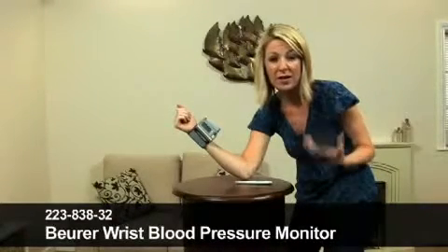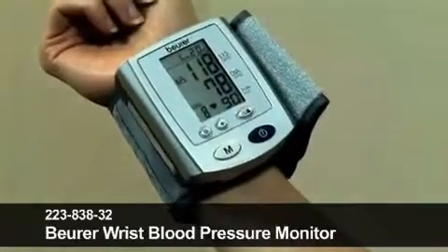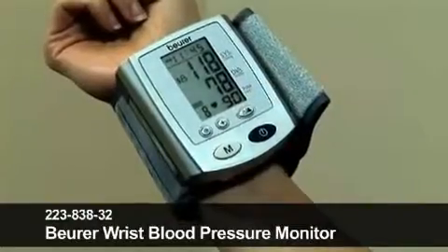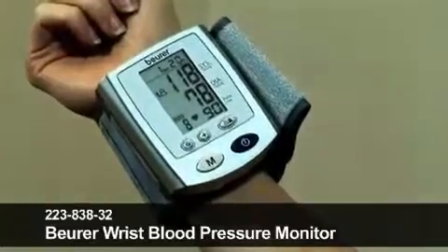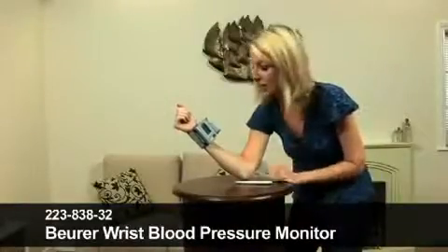As I say, many people have to do this on a daily or weekly basis for medical reasons, and this is perfect. It's finished, and it's telling me that my pulse is 90, and the two types of blood pressure: 118 over 78. I'm not sure if that's great or not — I feel quite relaxed at the moment, so I'm sure it's absolutely fine.